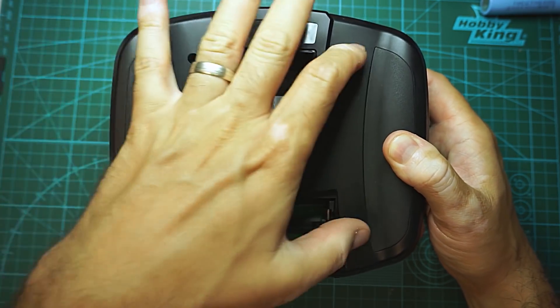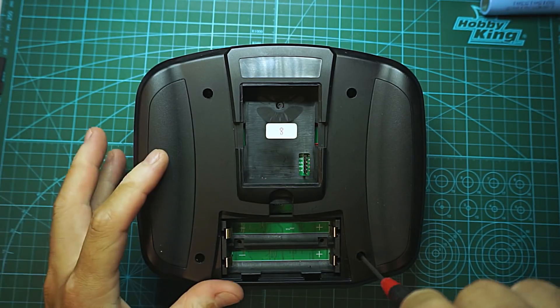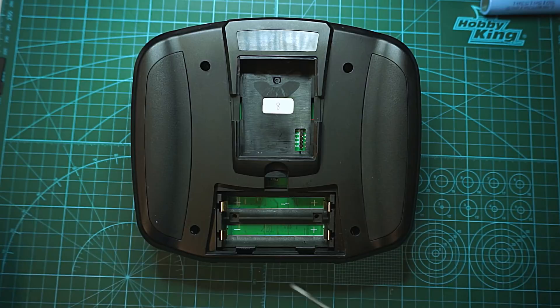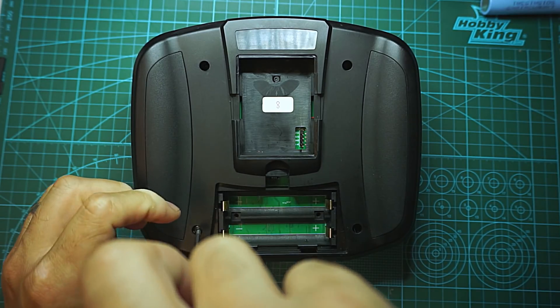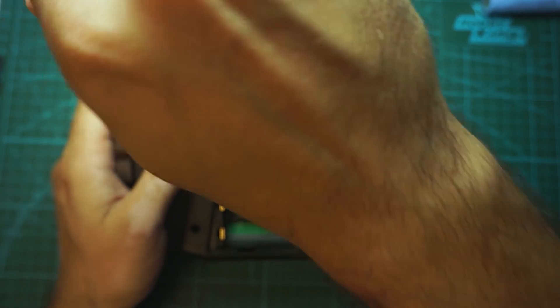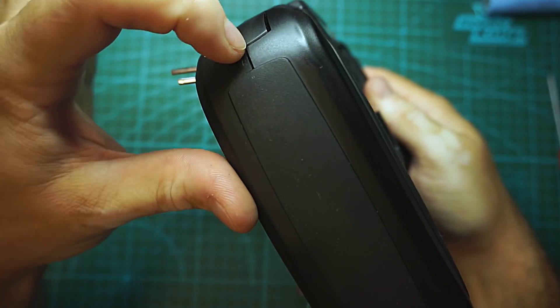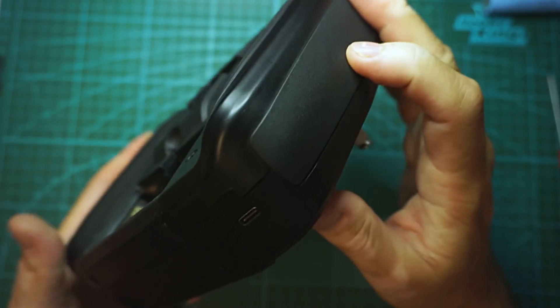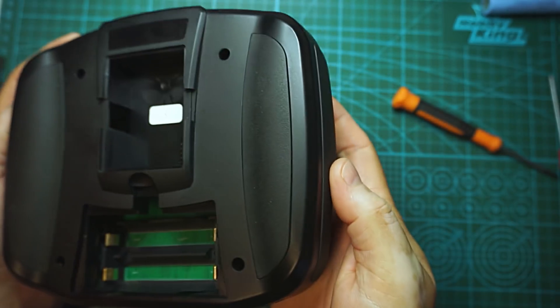To open it up we have four hex screws here, one screw here, and another screw here. The fourth screw is out and as you can see the case is held by these plastic clips on the sides as well. Here is the USB Type-C for charging. You can take the case out — the plastics are just sitting there, so the plastics are out and the case is out, exactly like in the Tango remote.